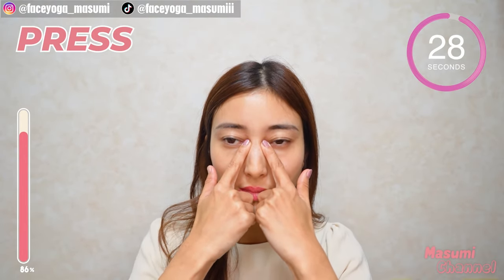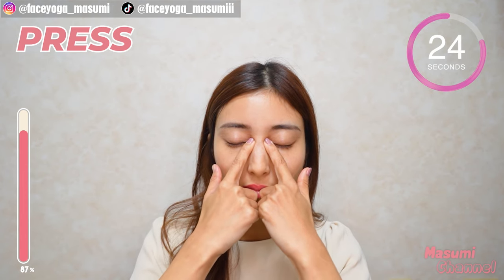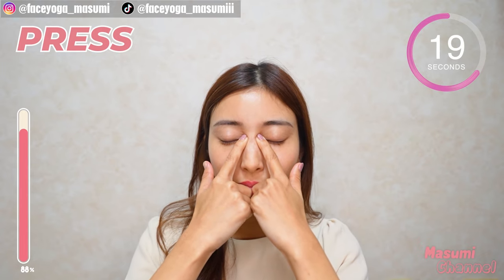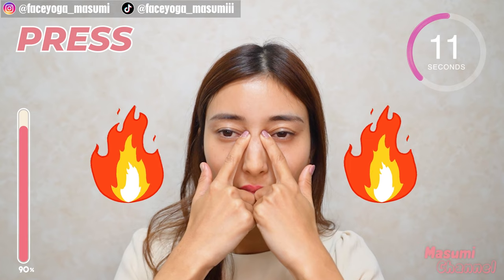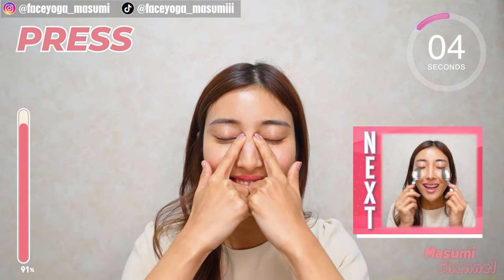Now, using your fingertips, massage the inner corner of the eyes in a pressing motion. Hold this movement. You can relax your eye area. Of course, you can close your eyes. It's warm around the eyes. I feel so sleepy — it's so relaxing. We're almost at the end.